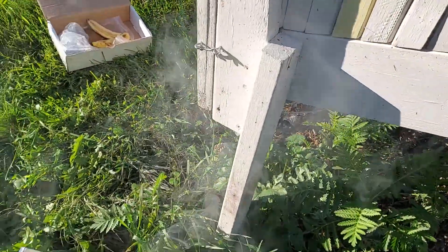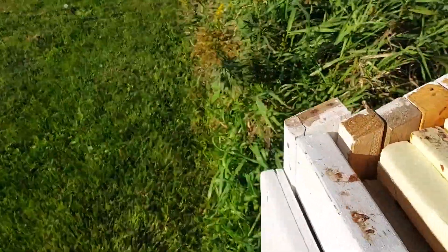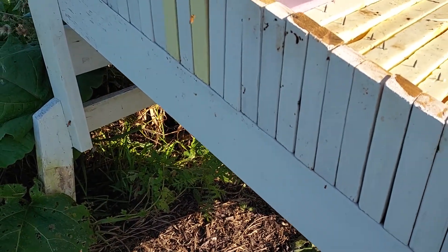They should be ornery but they're not — you can see the smoker down here, I haven't even used it, and so that's working out pretty good for this hive. You can just kind of wander around and the bees leave you alone, so that's good.